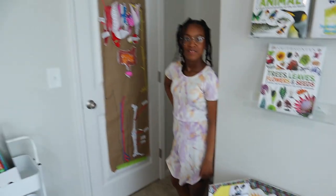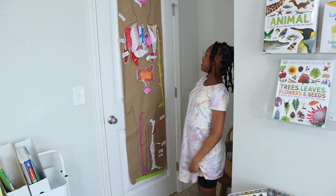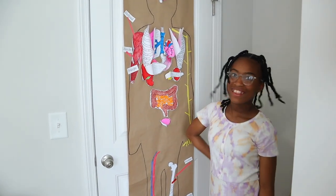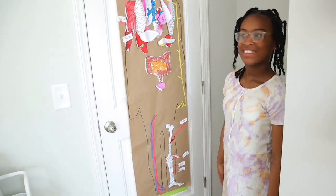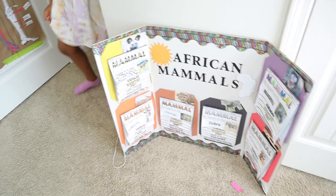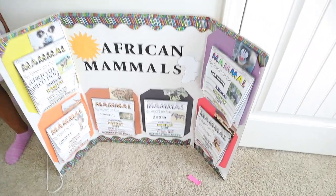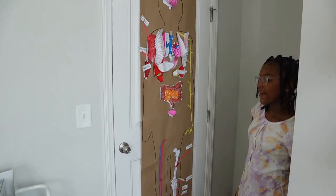Brielle's favorite project was the human body one — she got to use color and worked on it longer, though she did have a limited time at the end to wrap up the mammals project since we were ready to start second semester. The human body project she had all second semester to work on, so she really enjoyed it.